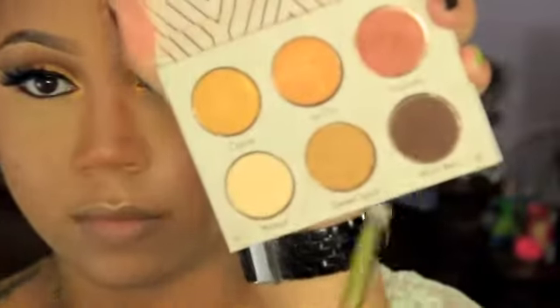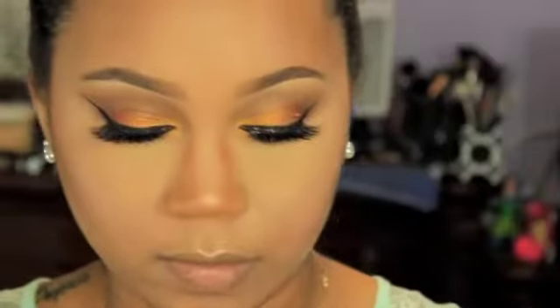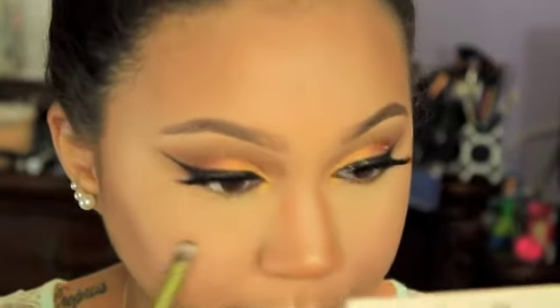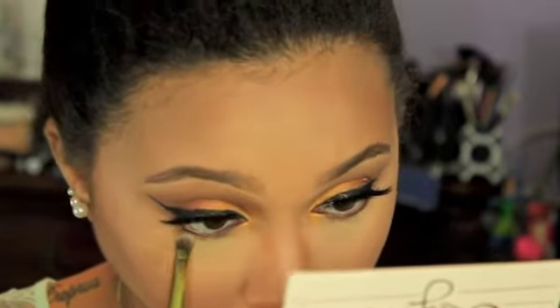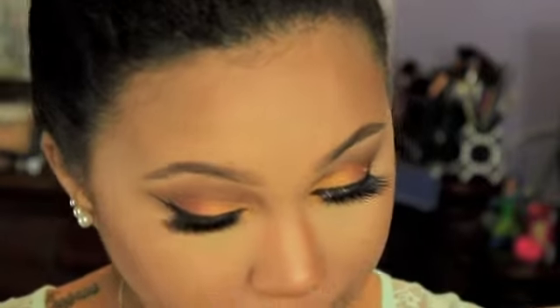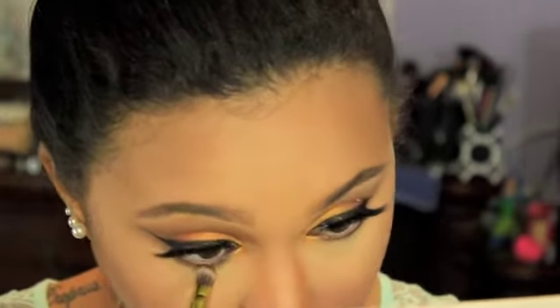Now I'm grabbing this double-sided brush that came with the Urban Decay Vice 3 palette and I'm grabbing Bada Bing again to use on the lower lash line. I'm grabbing the shorter side of the brush first, then blending it out with a little bit of Desert Sand on the other more fluffy crease side of the brush.